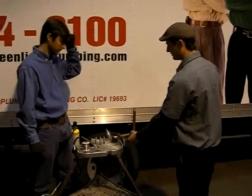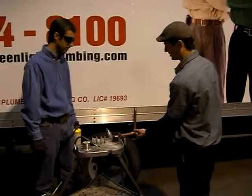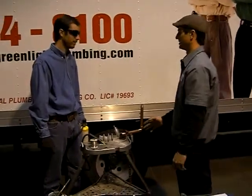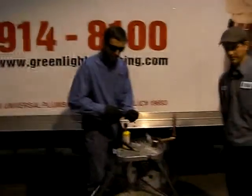Because heat rises, the heat from here is going to transfer up to this fitting or this joint here, so you don't have to heat that one as much, and it's easier to get there.